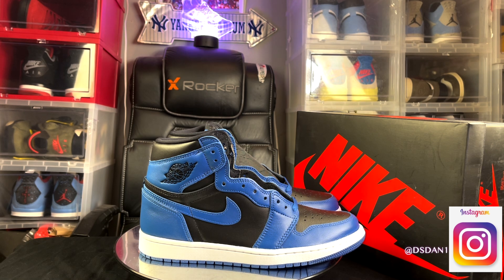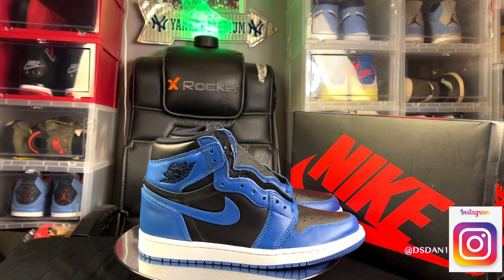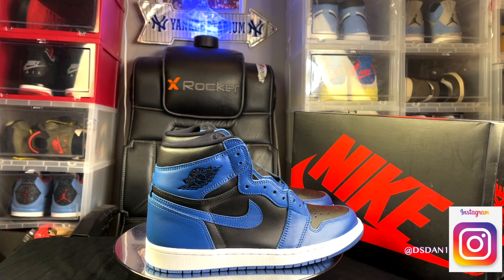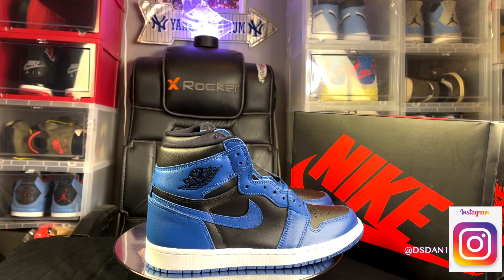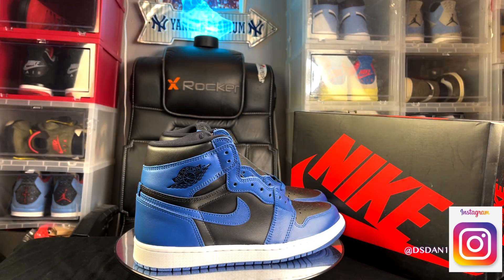That's what I'm here for guys — I'm here to bring you these reviews so you can be the judge. These will also release in GS and preschool sizes, releasing in every size. I do think they will sell out because who doesn't like black, blue, and white? Good luck to everybody trying to get these. Hit that thumbs up, subscribe to the channel, and follow me on Instagram. We're about to get into the on-feet of these Air Jordan 1 Dark Marina Blues — it's your boy DS Dan, I'm gone.